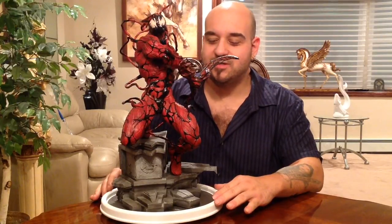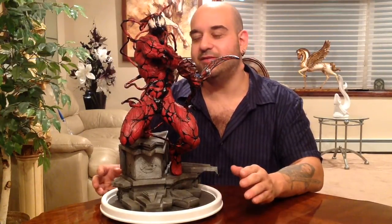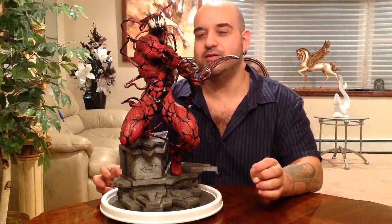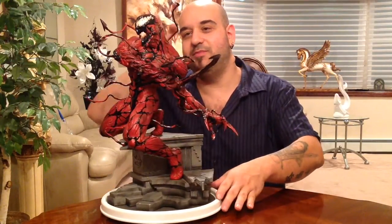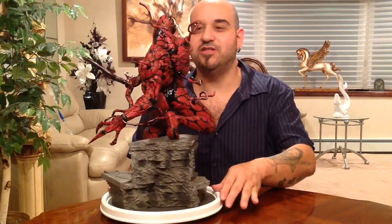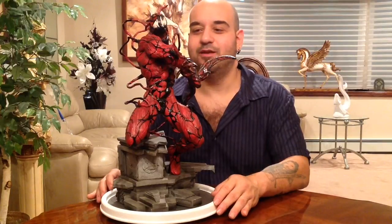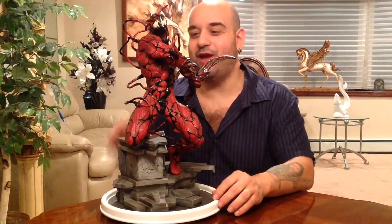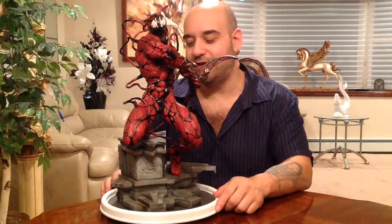Let's get on with the review of this epic piece. This is Sideshow's Carnage — I'm not even going to look at the number since it didn't come with a box. He stands approximately 21 inches. Amazing detail on this piece — the symbiote suit and all these tendrils coming out, forming killing weapons. We all know Cletus Cassidy is a serial killer and a psychopath, and this piece catches him in all his glory. This dude just loves killing, and it's an awesome piece to add to my Spider-Man collection.